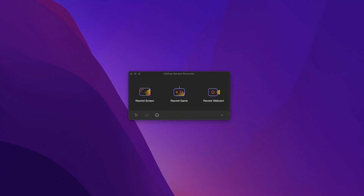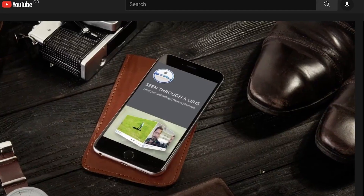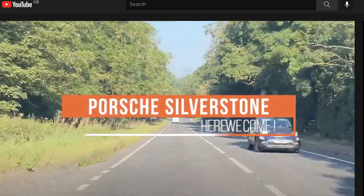I'm going to click on the record screen button, select the area of the screen I want to record, and there we are — I'm now recording my selected part of the screen and the internal audio.